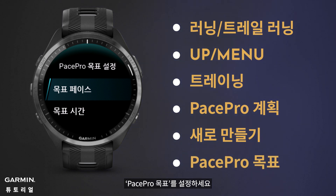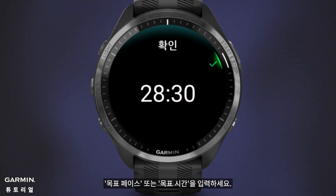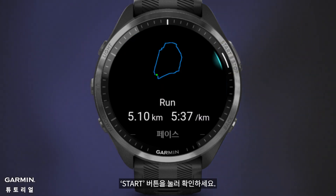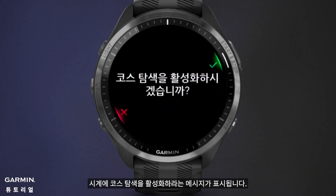Set your PacePro goal by entering your goal pace or goal time. Press the Start button to confirm, then start using the plan.